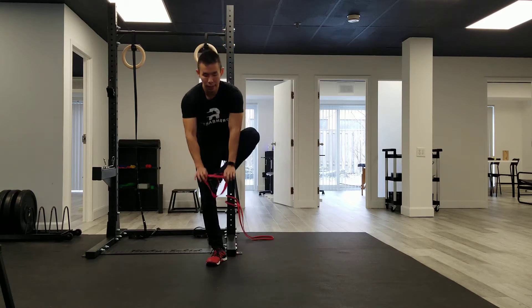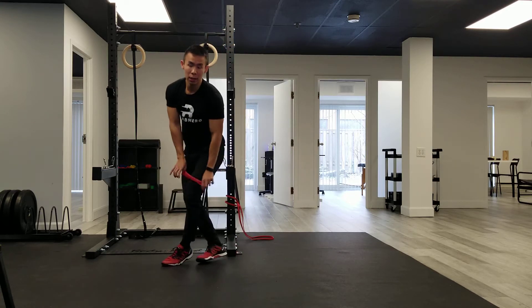This exercise is the monster walk. All you need is to tie your resistance band on top of your knees.